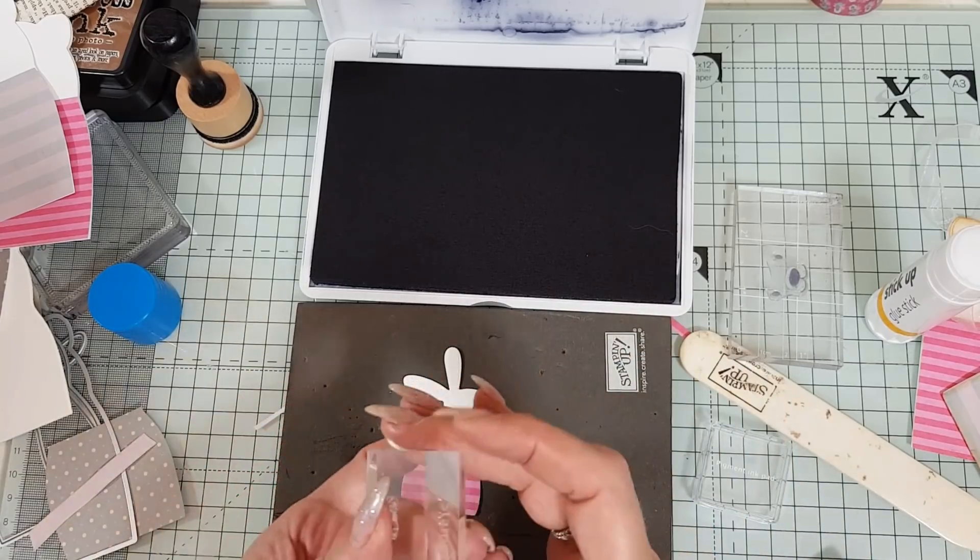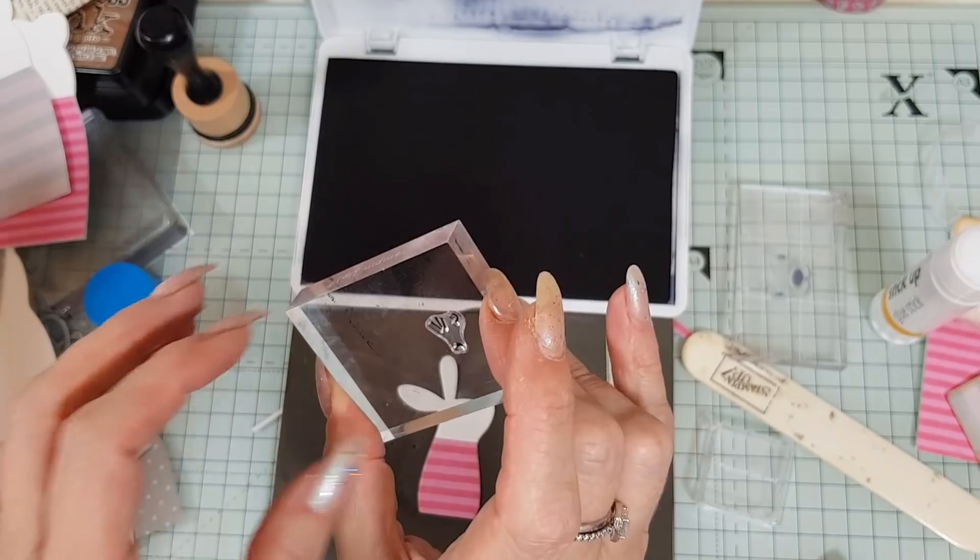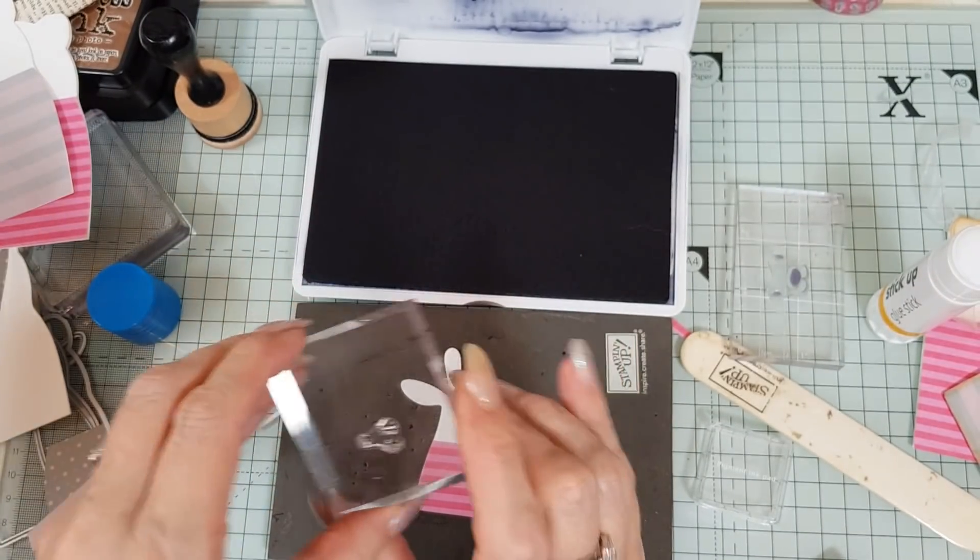So we're just going to stamp the rabbit face on.